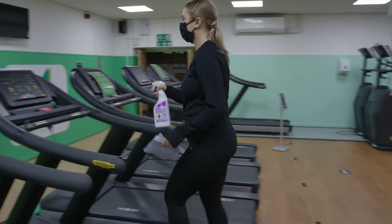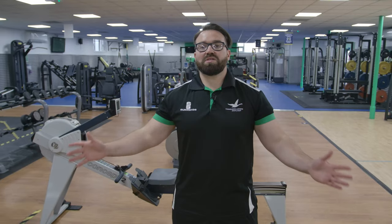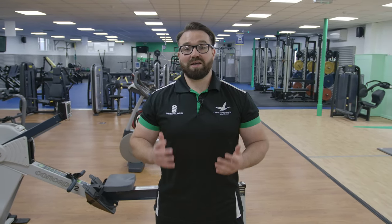When using the gym there are a few rules we'd like you to follow. Please clean your machines before and after use. Maintain two metre social distancing at all times. Please train individually wherever possible and please follow the one way system around the gym. Please do not spend too long on popular pieces of equipment as bookings are limited in time.